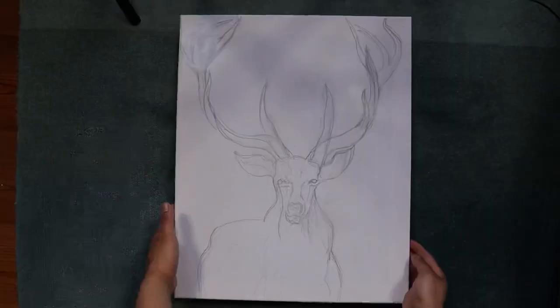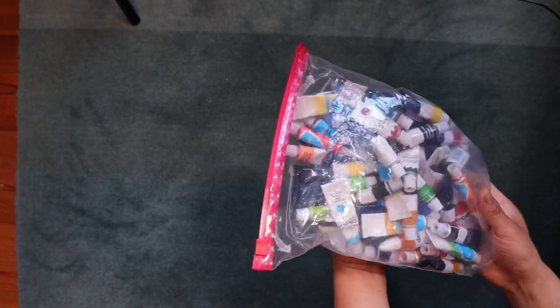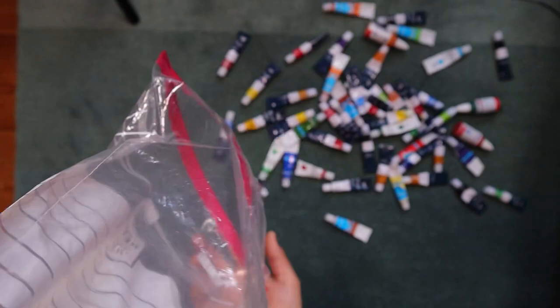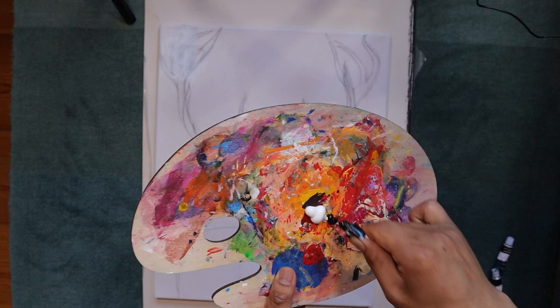I'm using a 40 by 50 super canvas for this painting. I did a rough sketch of the deer that I will paint, and the colors I will be using are acrylics.